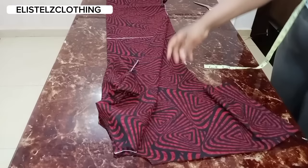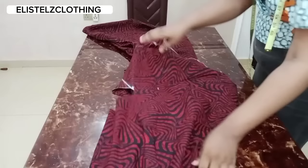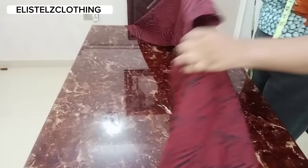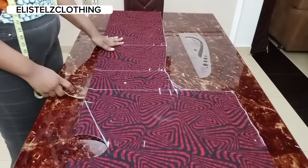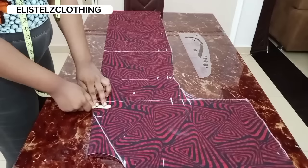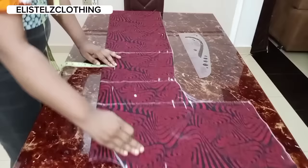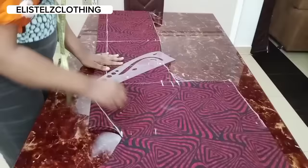Now I'll separate the two fabrics — I'll pull out the back so we can alter the front. The notches will guide you at this point. I've arranged and pinned the front down. Now let's alter the front: from the center front, we'll mark 2 inches all the way down, then connect it using a straight line.